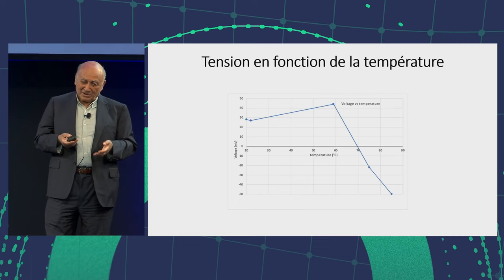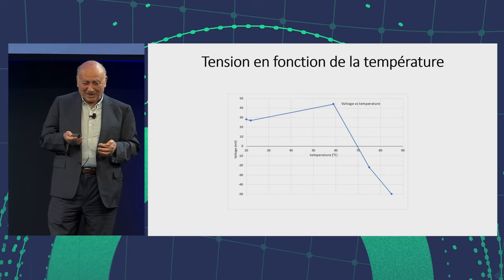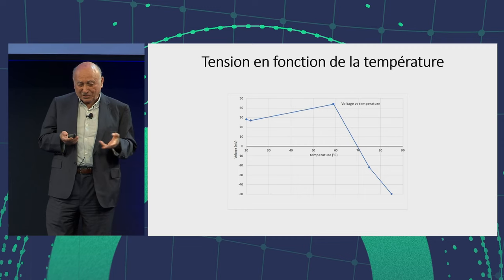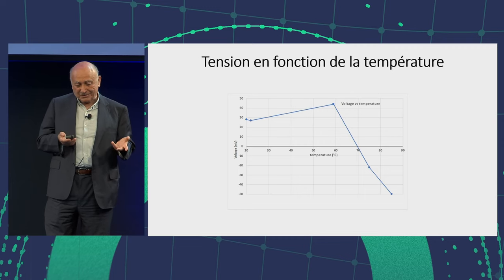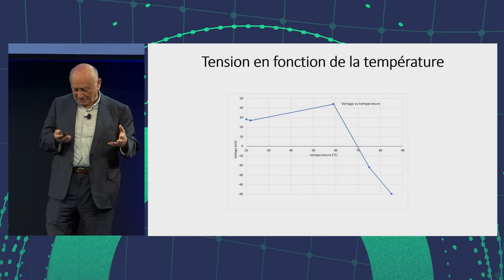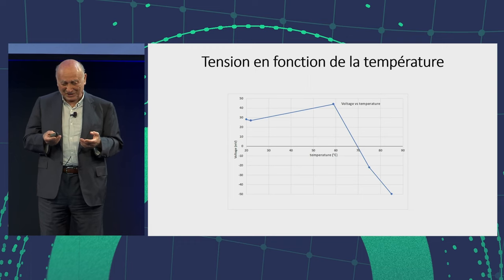The voltage as a function of temperature — it's in French, but you understand French. I was surprised there was an inversion of voltage. I had to do that in the kitchen oven, so it wasn't very precise temperature-wise. Anyway, there was a change in voltage.